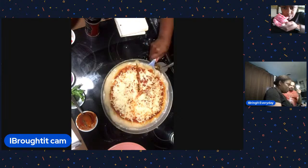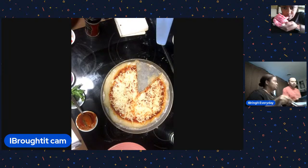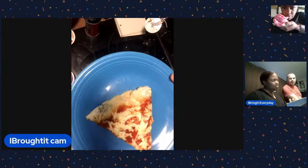I have an R2-D2 pizza cutter from Comic-Con - not Hobby Lobby! Let me show the camera. Here's R2-D2. So anyway, let's do the reveal on the other pizza - this cheese one looks pretty great.